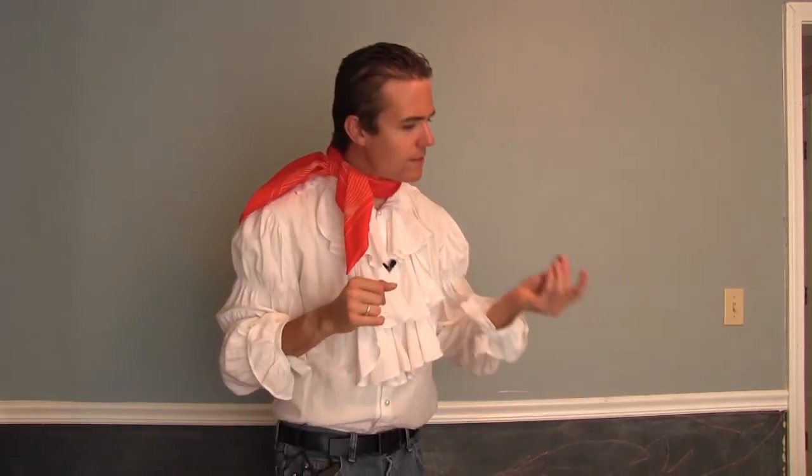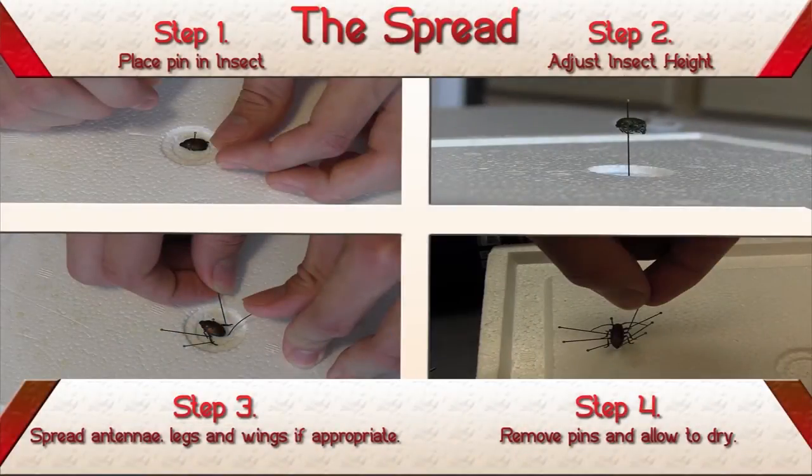You must learn to work with dance partners of all sizes if you want to become a master of dance like Carlos. Now let's learn the steps of this dance — it's actually quite simple, there are only 4 steps. Step 1: place your pin through your insect in the proper place. Step 2: adjust the height of your insect so it is at the proper level. Step 3: spread your insect. Step 4: let it dry. Somebody else has already talked to you about steps 1 and 2. I'm going to tell you a little more about steps 3 and 4.